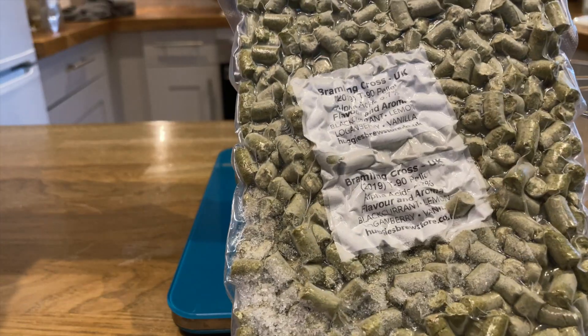This one was actually brewed just before Christmas, so it was a good one to drink with friends around the festive period. And in this video, I'm going to be making a pale ale using Bramling Cross hops.